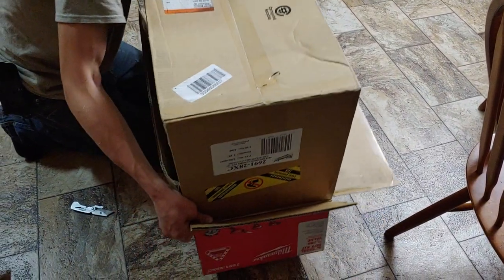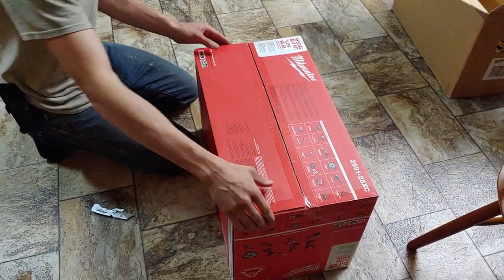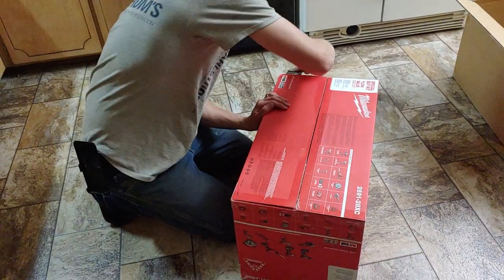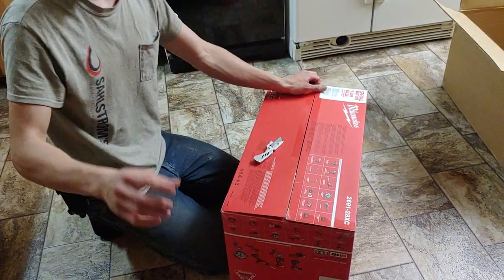Why did they put a box in a box? Can't they just stick a shipping label on this? It looks like it has a list of everything in the box, which I'll show really quick.